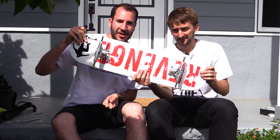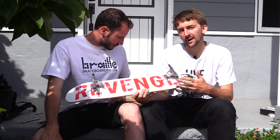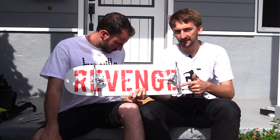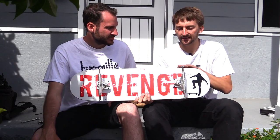Lance got the Thunder Light Lows. The size is 145 — that means the width fits the 7.75 skateboard. If he had gotten 147s, which fit an 8-inch board, the trucks would be sticking out. So you always want to match the size of your trucks to the size of your board.